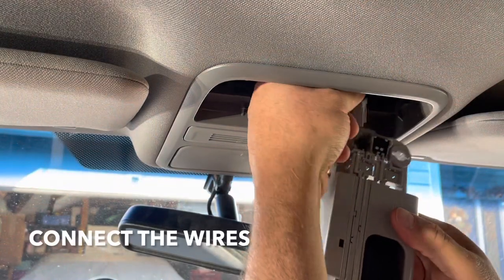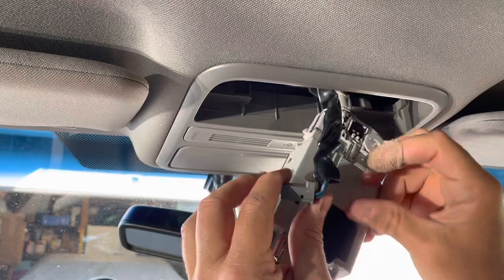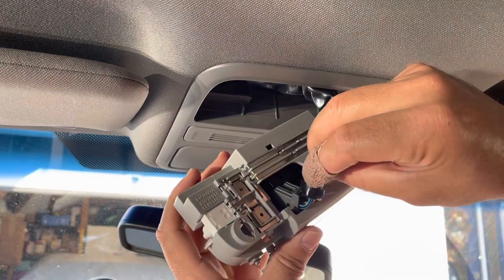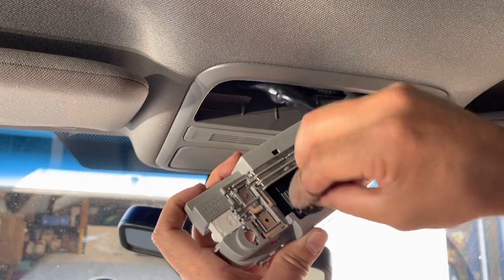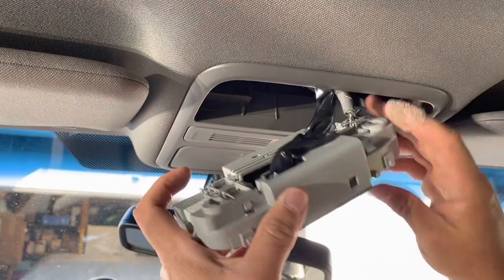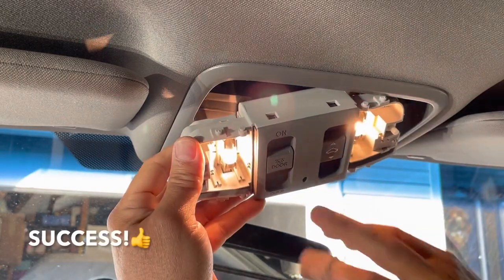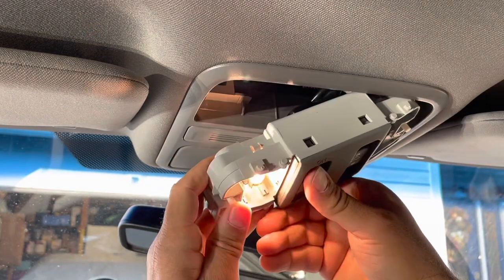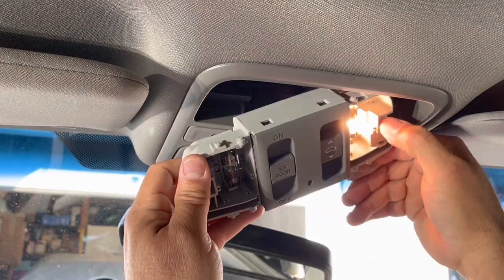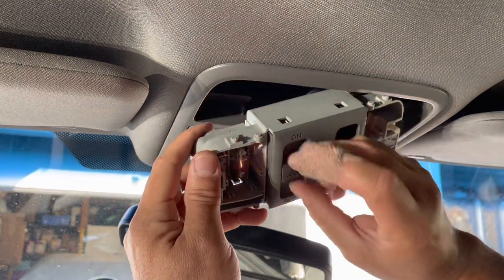I'm going to test this and see if it works. Let's see if it works. They both are working! So that's all we have to do is switch over that thing, and see if the door works. The way you put these in is just match up the three prongs with the three holes and just snap them in.